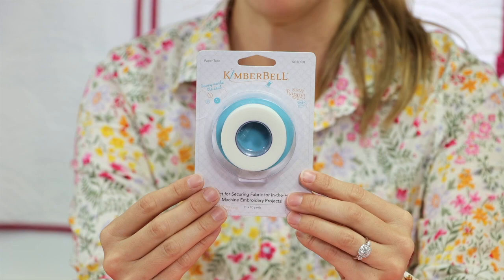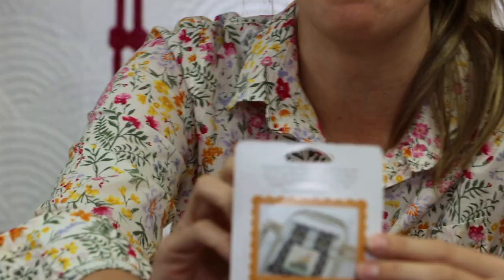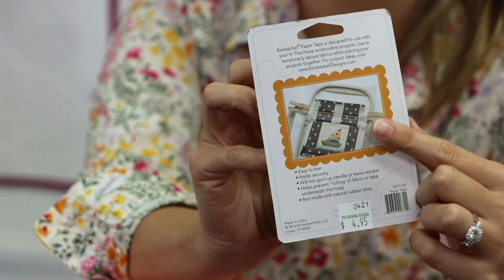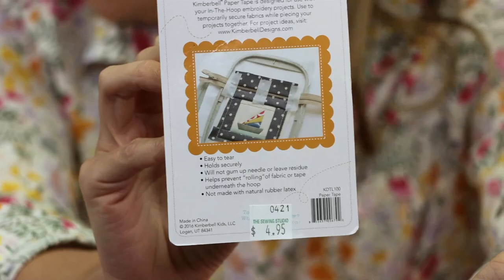Next I want to talk about paper tape. If you embroider, you should own some sort of paper tape. This particular project I used the Kimberbell paper tape and it's perfect for in-the-hoop projects. It's easy to tear, it holds securely, and it just gets the job done. There's actually a picture on the back of this product — it holds pieces of fabric temporarily in your hoop as you're getting in-the-hoop projects stitched out. So very handy to have.